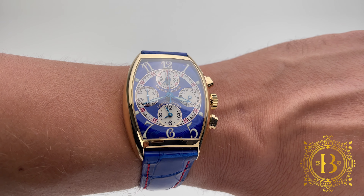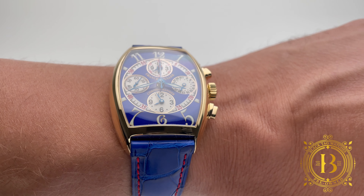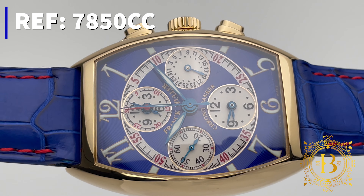Franck Muller is not called the master of complications for nothing. This timepiece proves that the company can put together some serious complications on a wristwatch. This is the Chronobanker from the Cintrée Curvex Collection, reference number 7850cc.